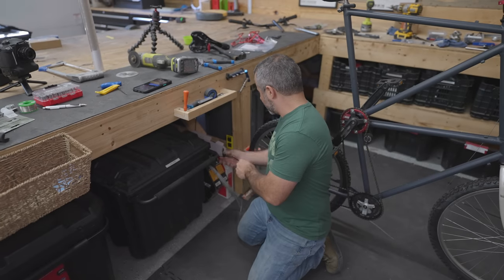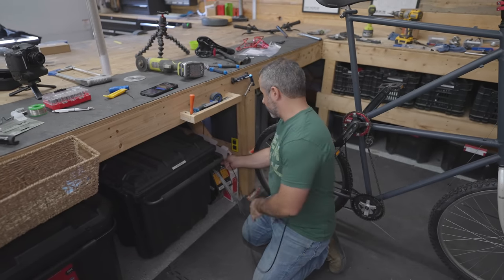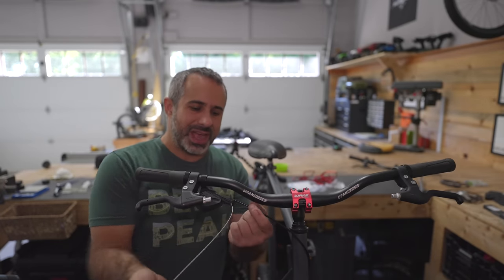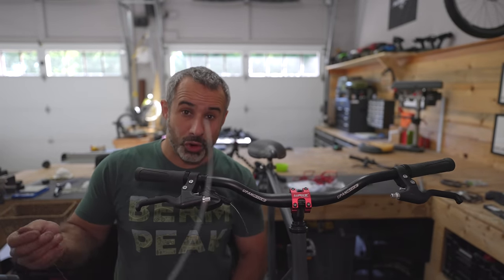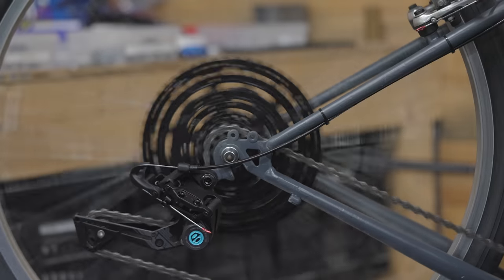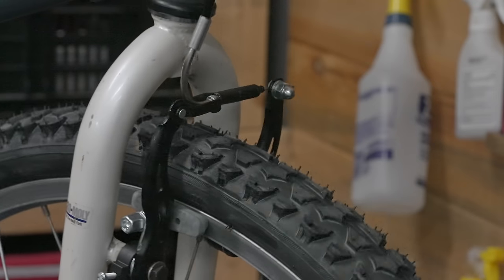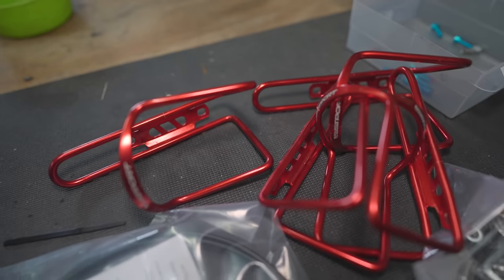One really long shift housing coming right up. As it turns out, the actual shifter cable is more than long enough — it's actually not that long of a distance, not much longer than just a big enduro bike. Almost done. Needs four bottle cages.